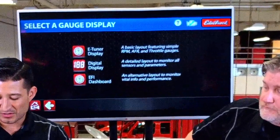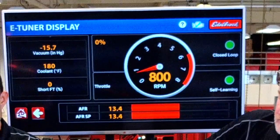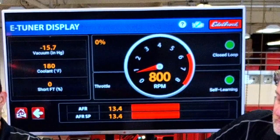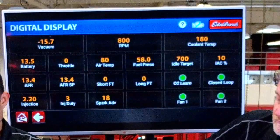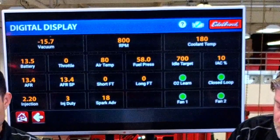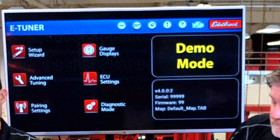The great part is you don't need a laptop to tune it — you do everything through the app. You can set up your tablet as an additional dashboard, customize the layout, and it will show your RPMs, vacuum, coolant temps, and all that kind of stuff. You can do a digital layout that gives you a nice display of everything, and then you can go into the advanced tuning features.